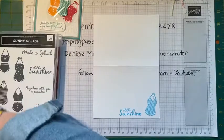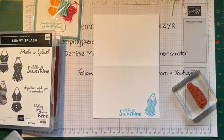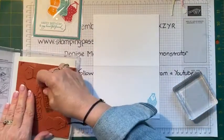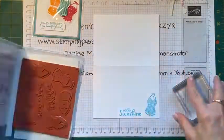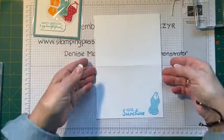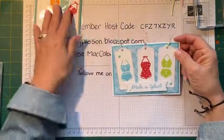I just love my fun fold cards, and you grow to those — you don't start off with the fancy fold cards, you do work up to them. So there's our card for today.